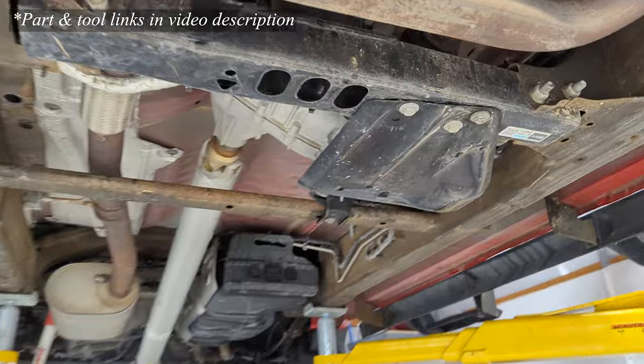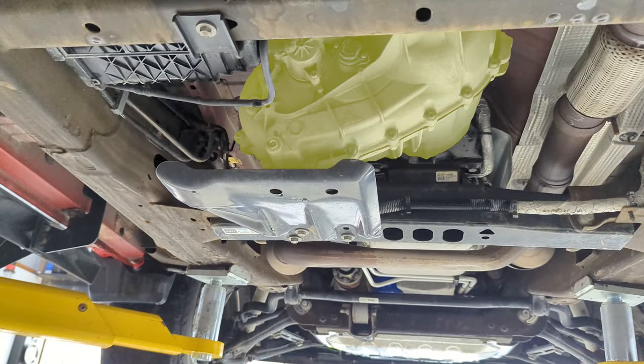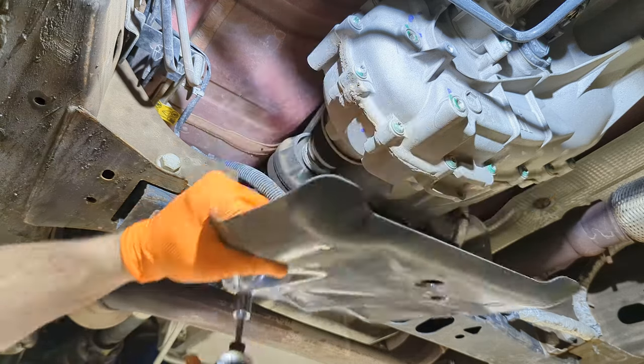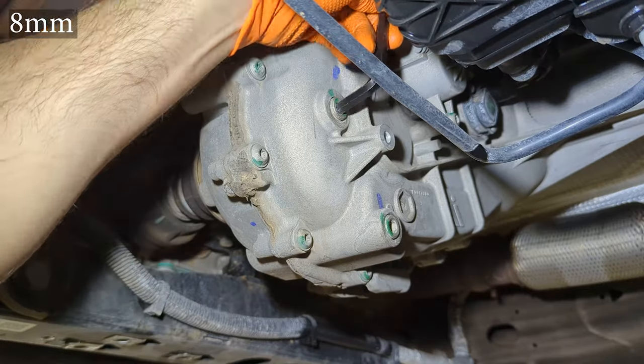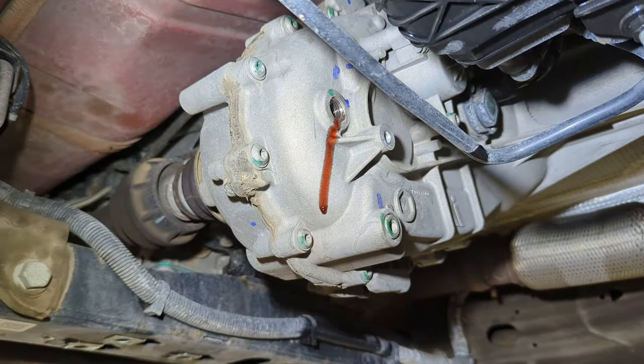The four-wheel drive transfer case is approximately mid-vehicle, offset to the driver side from center just a little bit. To access it, you will want to remove your skid plate if there's one to reduce the amount of mess. Then take out the fill plug — the upper plug, about halfway up the transfer case.